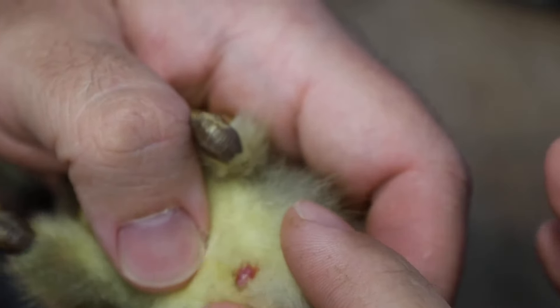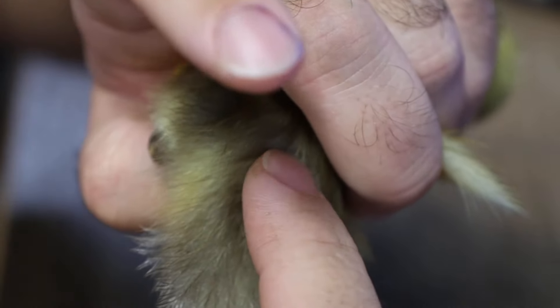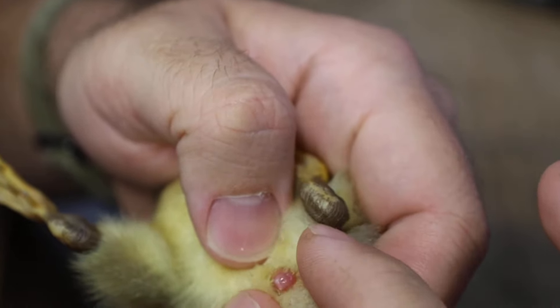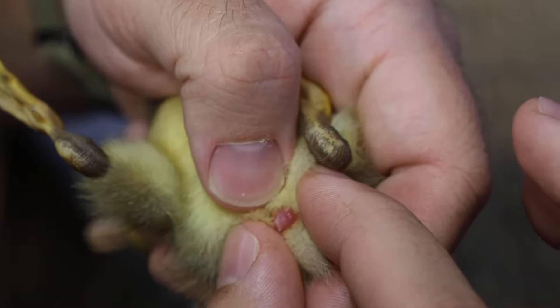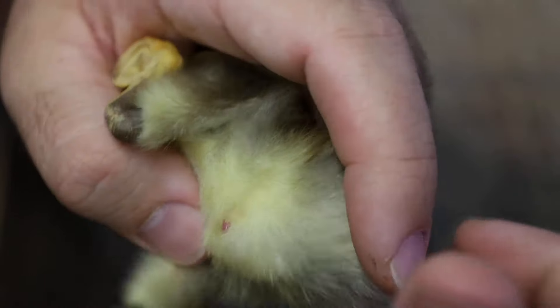So that's a good way to sex them. You don't want to squeeze too hard, and you want to use this finger to kind of support back here at the base of the spine. You don't want to press too hard, because if you press too hard you can disembowel them, or you can break the hip — and that will make it so your duck is broken.